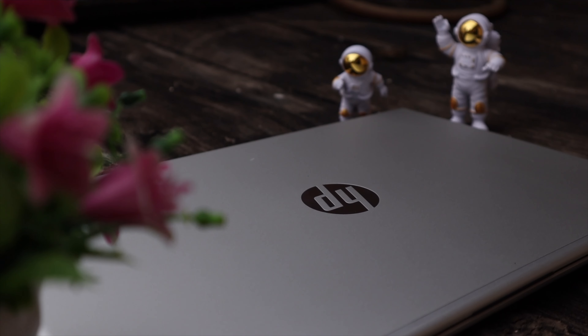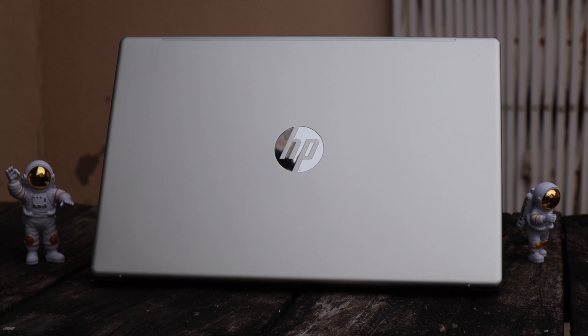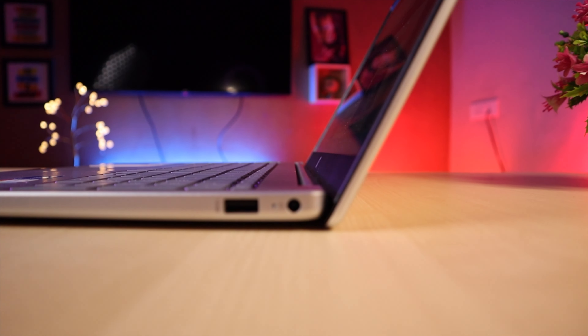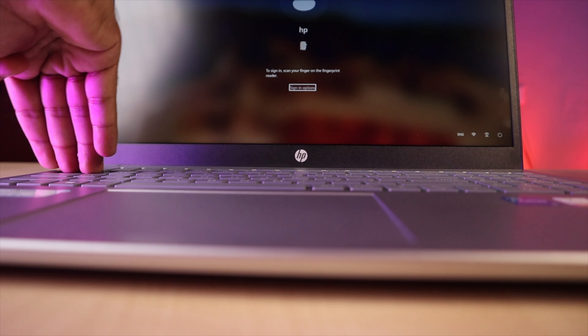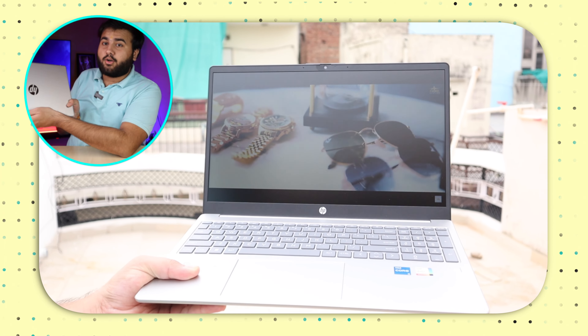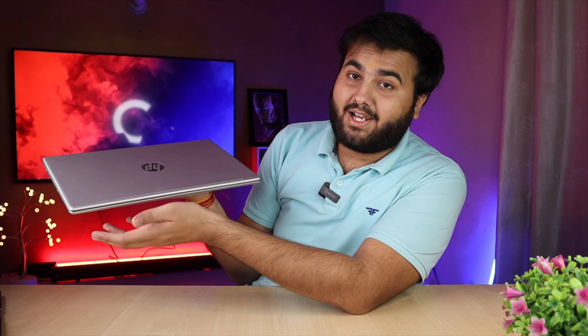Overall, it's a full plastic body but definitely premium-feeling. It's a minimalistic and simple design. The hinge is stable and there's no problem. Maximum rotation is about this much. If you want to talk about flex, the upper lid will flex a little bit, and the keyboard has a little flex too — that's expected with a plastic body. The weight is about 1.6 kg, which is quite lightweight for a 15-inch laptop for college students.